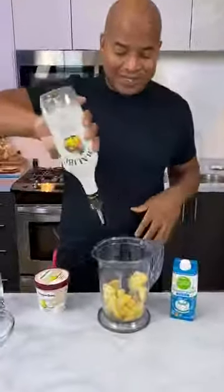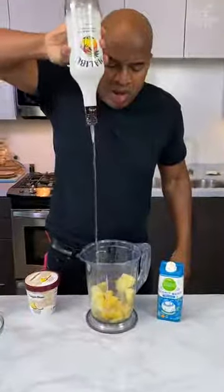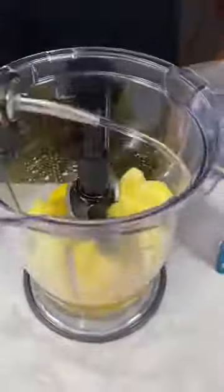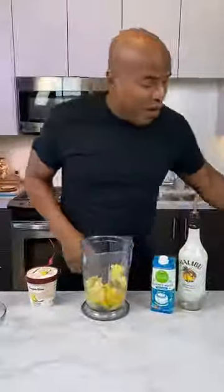Okay, so four ounces there. That's before, right? I don't know, it's a lot, okay? It's Malibu though. Malibu ain't like that strong. No offense, Malibu.